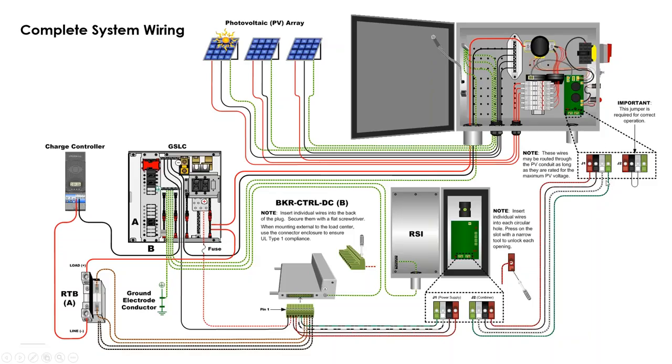The arc fault is a parallel connection; the RSI safe is a series connection — so if you have a single combiner, you'll have to jumper the RSI safe to the DC minus, or do that at the last combiner in the daisy chain. This is the quick start guide wiring diagram that comes with the system.